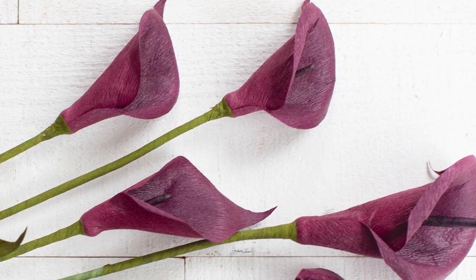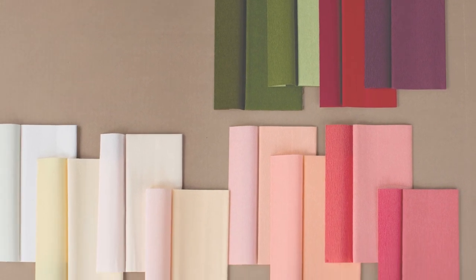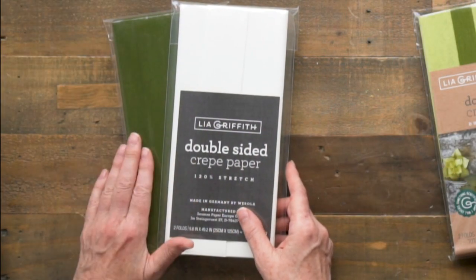We did that beautiful calla lily in a plum color and it was just gorgeous. But sometimes we want to make a project where we don't have the right colors in double-sided. This is something we've actually been doing for quite a while and we wanted to share the details of how to create your own DIY double-sided crepe paper — which some people are calling laminated. You can find six different pre-made packs in our shop, including white on white and a double pack of green on green. Today we'll show you our tips and tricks for making your own.